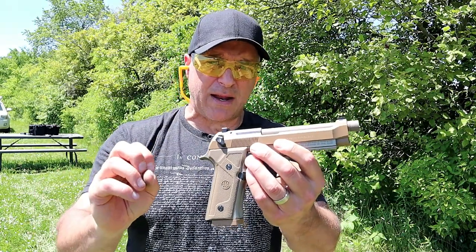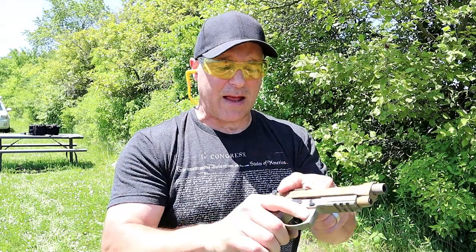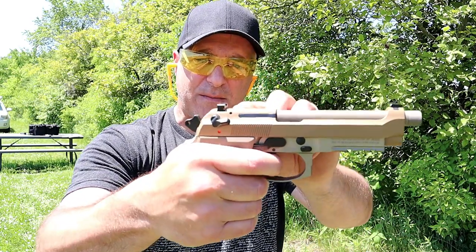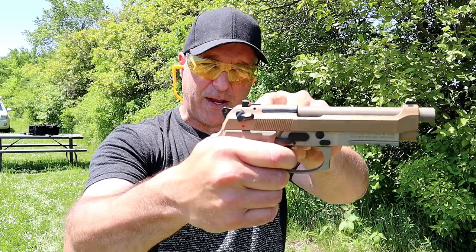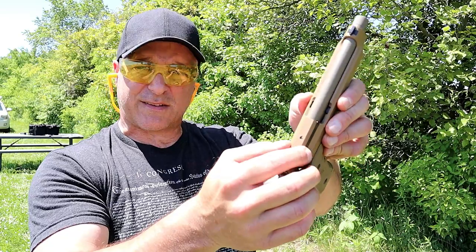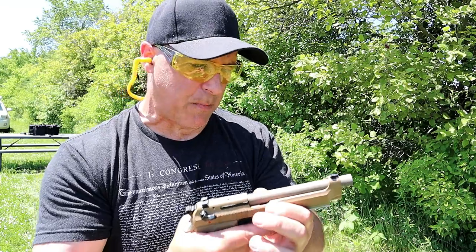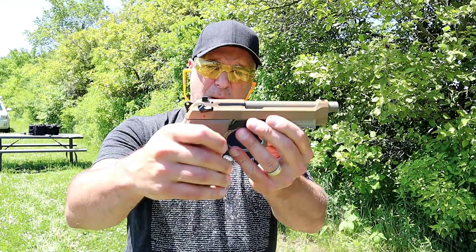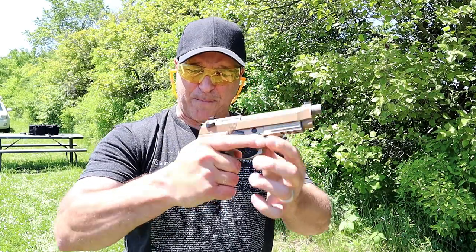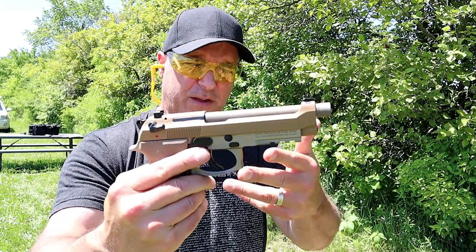A lot of people wanted an optic cut slide, and I don't think that's going to happen. Beretta has that piece that rises with each shot, so that would be in the way. Also, the way this slide is cut, it's not wide enough to put an optic on there. I'm sure somebody could figure out a way or put a rail on there, but in my opinion it works the way it is. I think it's a fine handgun, and I like that beaver tail. I like the color combination, although they also offer this in just black.